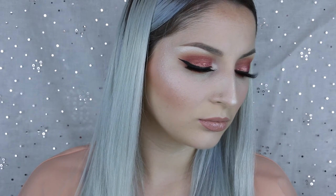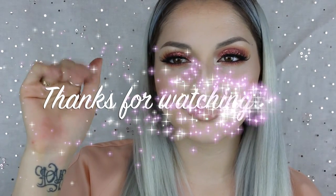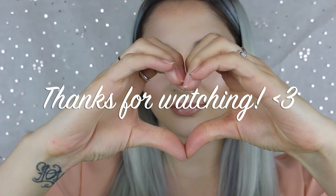This is the completed look! I hope you guys like the way it turned out — I'm super happy with it. I wanted to use this pigment again so bad because I've only used it like once or twice since I bought it. Thank you guys so much for watching. Don't forget to like, comment, and subscribe, and leave any comments below if you have any suggestions for videos. I'll see you guys in my next video — bye!